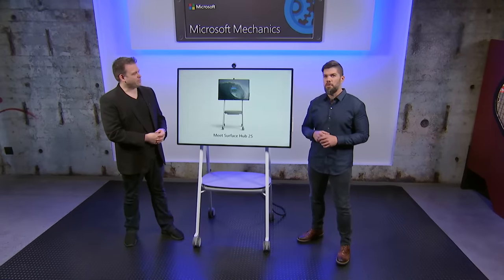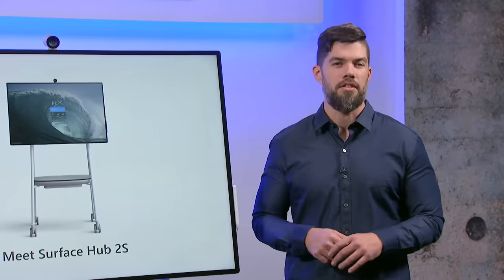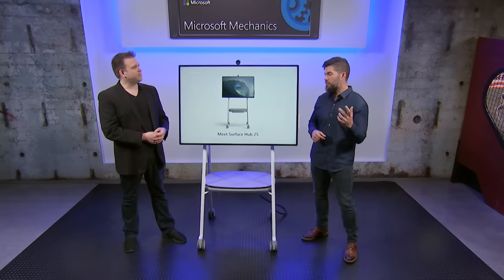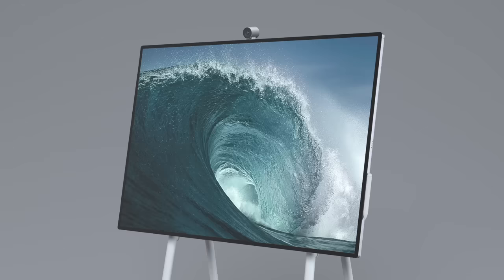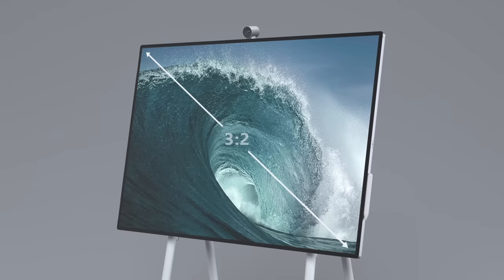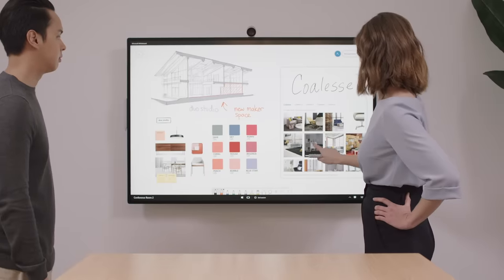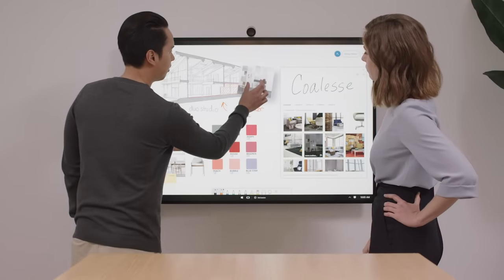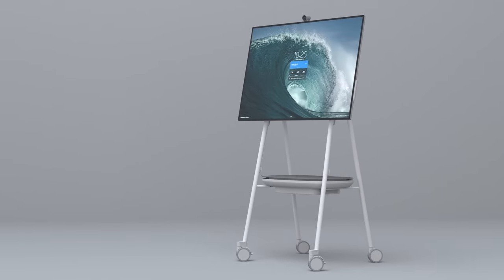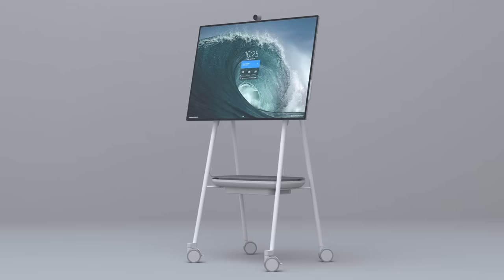This speaks to one of our most important engineering principles for Surface: to get the hardware out of the way and allow you to stay in your flow. With this new design, there's a clear affinity with the rest of the Surface family — we're using the signature 3:2 aspect ratio. That extra screen real estate is fantastic for creation and editing, not just viewing. A big priority during development was to make the Surface Hub 2 mobile and untethered from the traditional conference room.